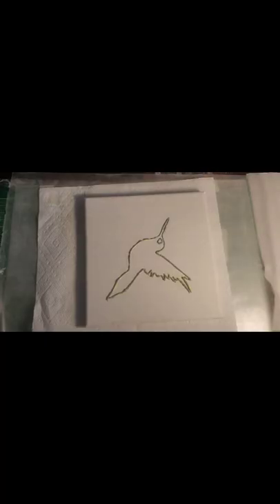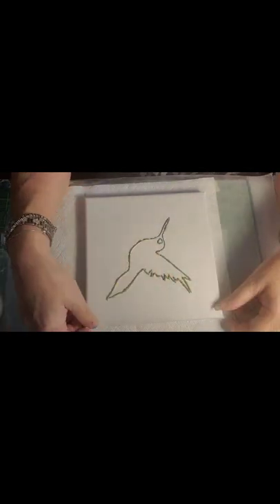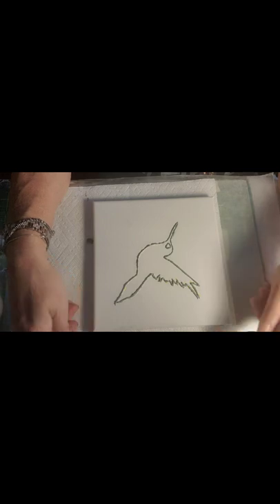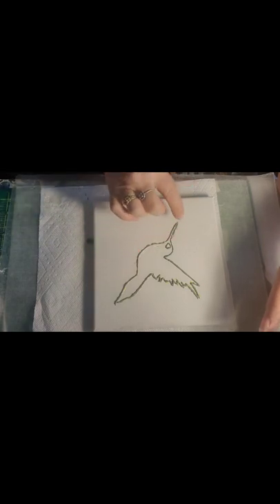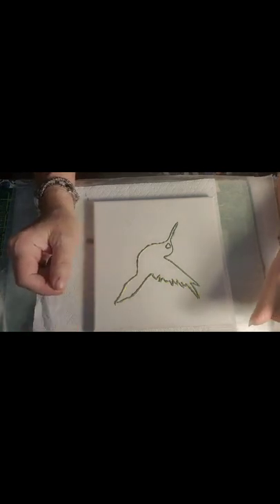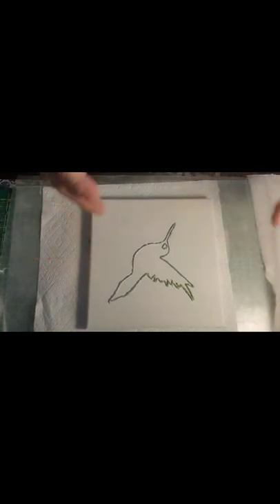Hi, welcome to my channel. My name is Crystal and this is Creations by Crystal. Today we have lined up an idea using puffy paint — I drew a hummingbird and simply lined it with the puffy paint. The brand I use is Castle. There are plenty of videos of me using it, so I didn't do it on camera to save a little time.